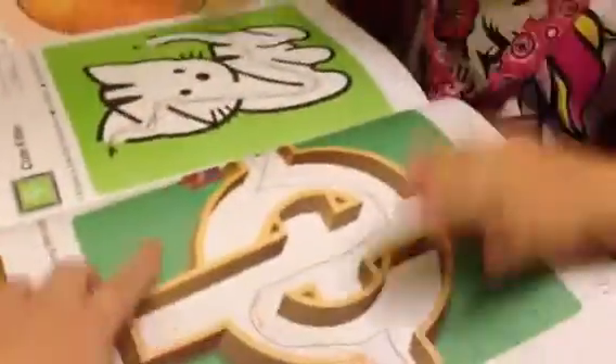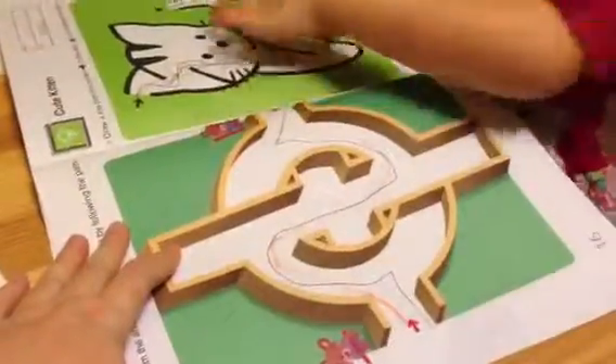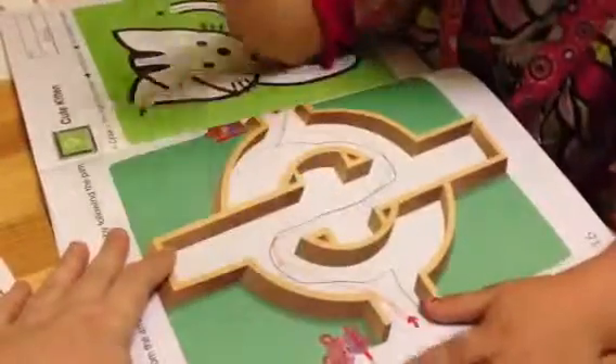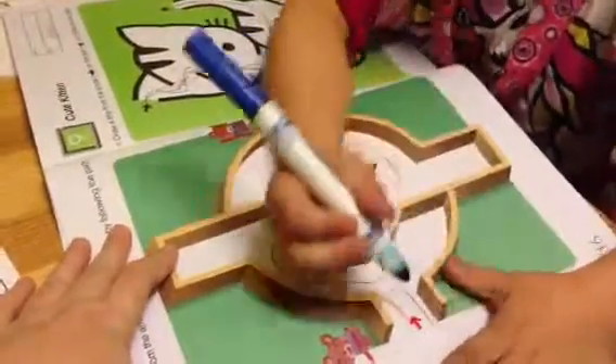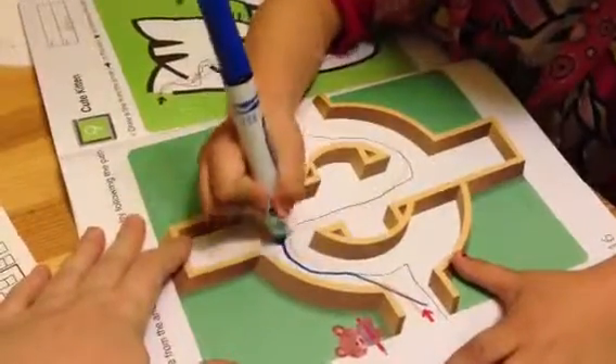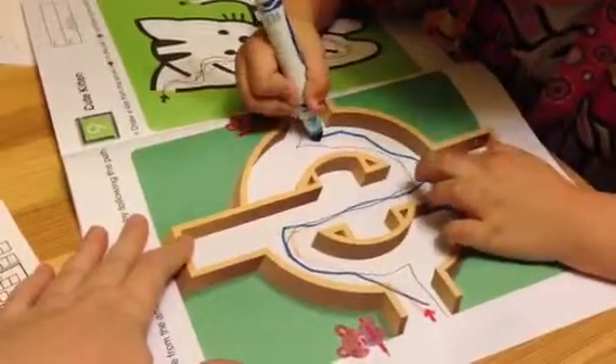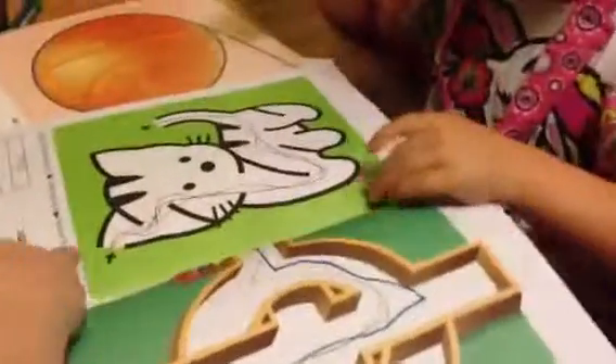So you hit the line a couple times on that one. So we're going to go very carefully on this one. Okay. No cat. Okay, we can do this one next. What can I do with this one? Now remember, we don't want to hit the line, so go carefully. Oops. That's okay. Good job.